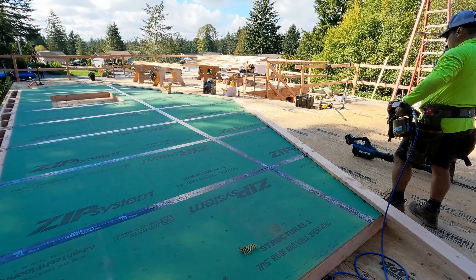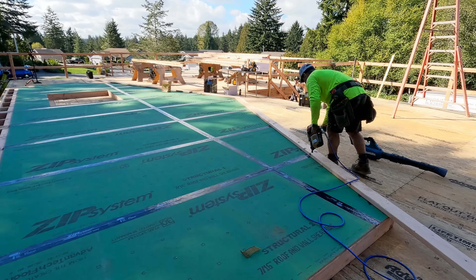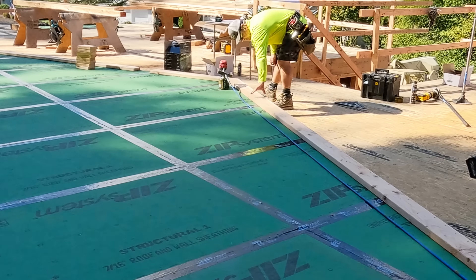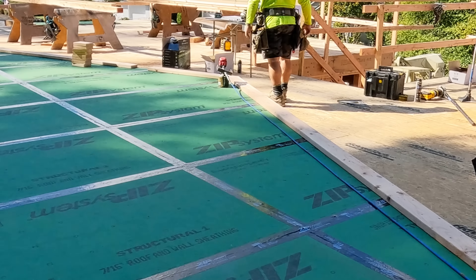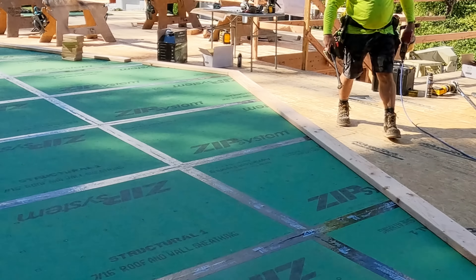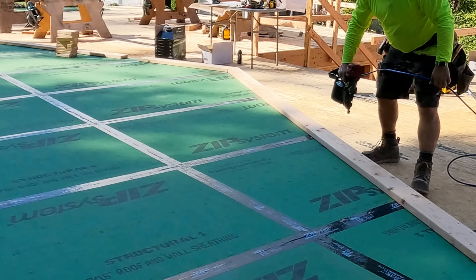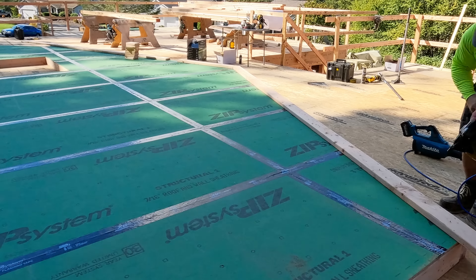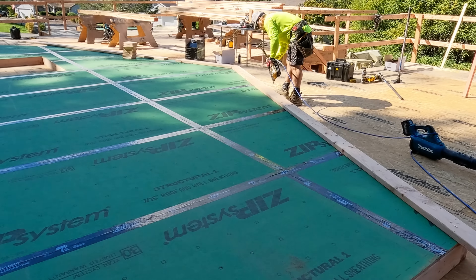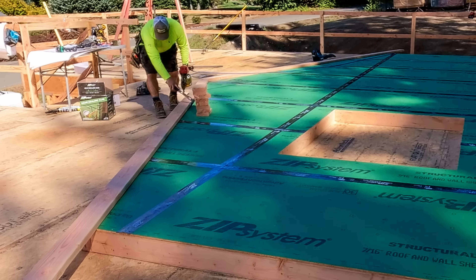Alright, enough of that. Let's get into the overhangs. We're talking about efficiency — that's why we sheathed the wall. Now let's build overhangs. The way I like to build overhangs: first of all, you notice that we ran our top plates all the way to the top of the roof plane. I'm going to show you that when we get into the reframing, how that works out when we set rafters. I nail a two-by-six onto that wall — I have a double top plate, so I'm nailing about six inches on center into those plates, which is going to give me a lot of strength for our overhangs.